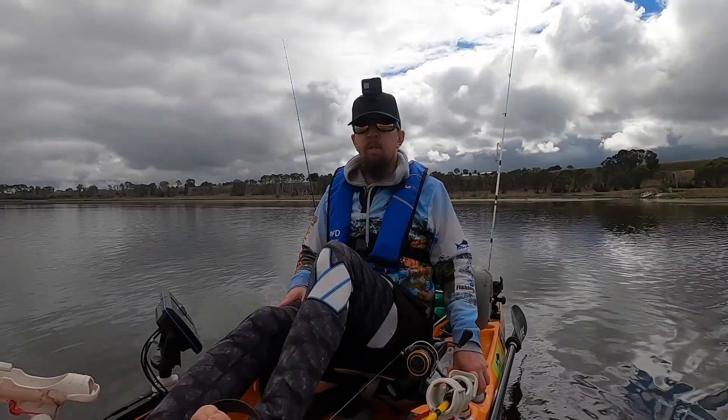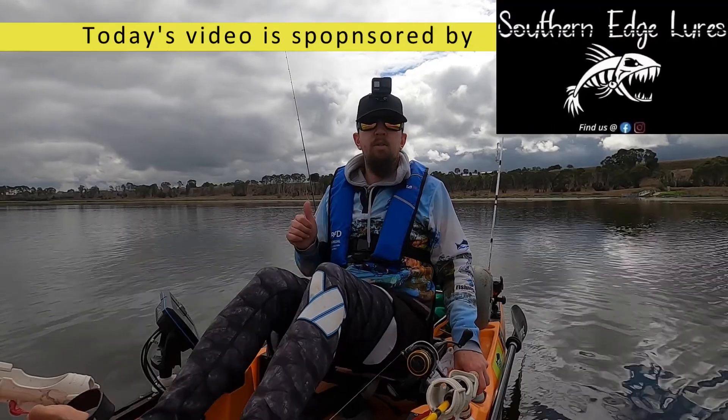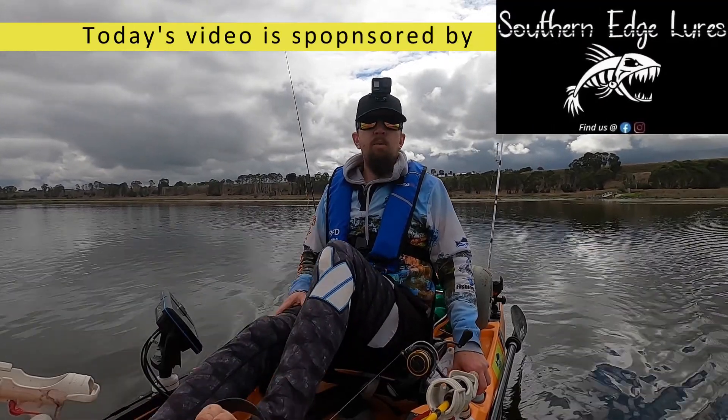So the plan for today, once I find a couple of schools of redfin, I'll mark them up and then I'm going to throw out the soft plastics. We'll see what we can pick up.